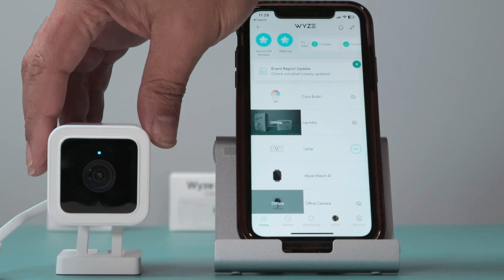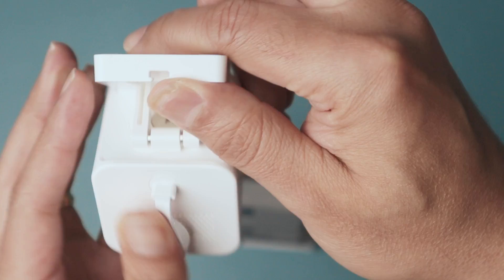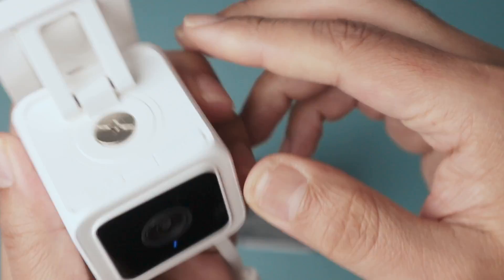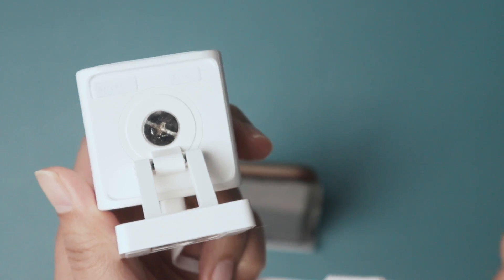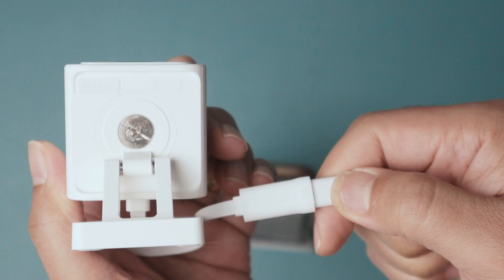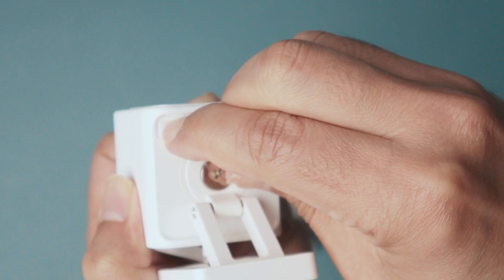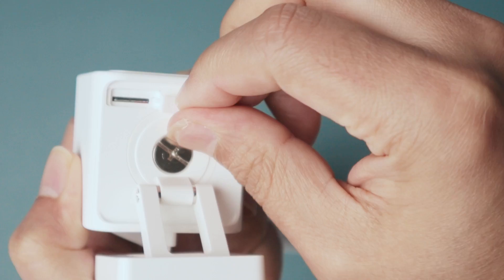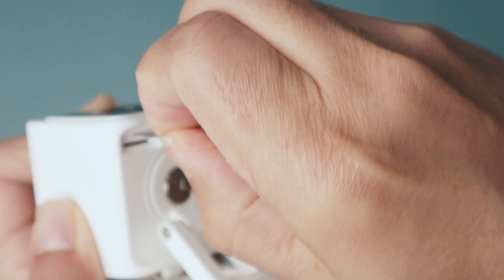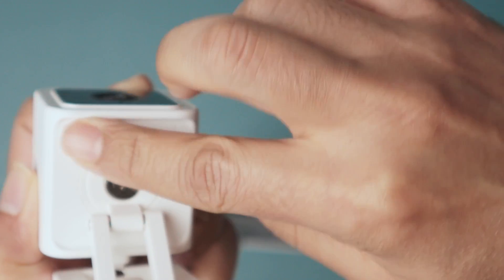To reset the camera is very easy — let me show you how it works. On the back of the camera you have the reset button. Here you have the SD card slot and the reset button, also called the setup button. First, disconnect the cable from power. Then open the SD card slot — it can be a little bit hard to open. Remove the SD card, and here is the setup button where you can reset your camera.